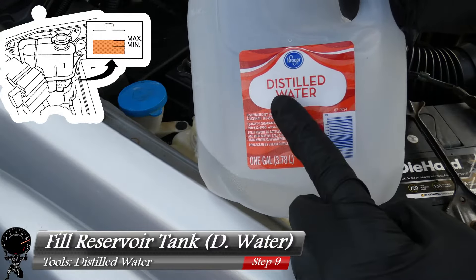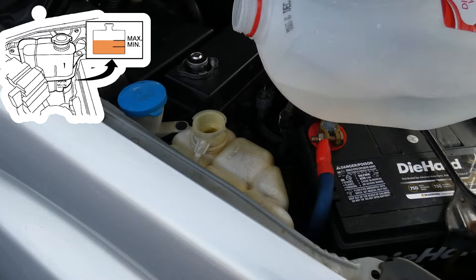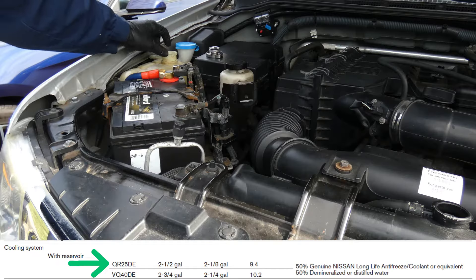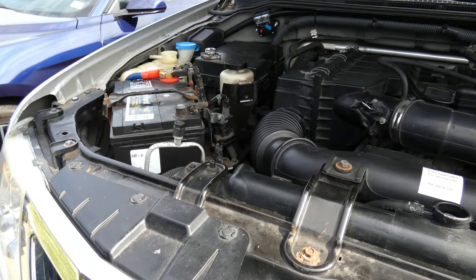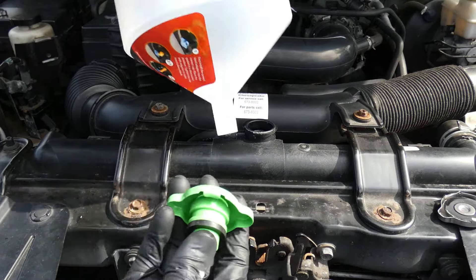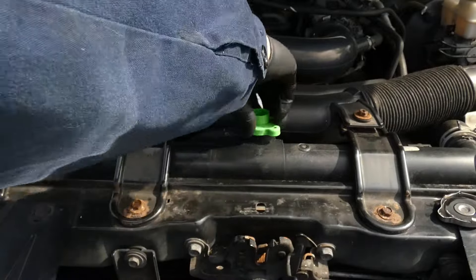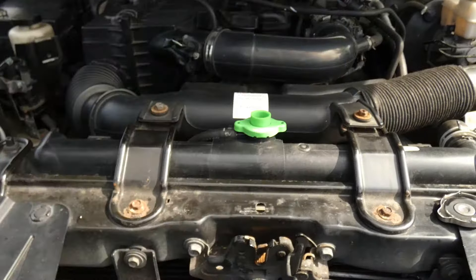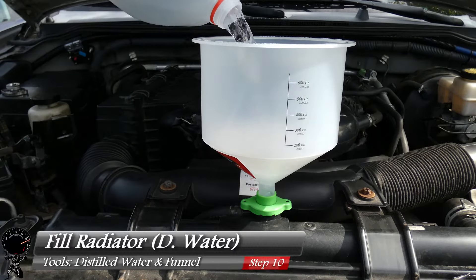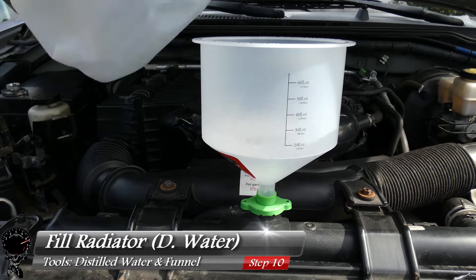Go ahead and grab some distilled water — you want to use distilled water, not hard water or tap water — and we're going to refill our reservoir tank to the max line. The whole system takes two and a half gallons, so we're going to put it back up to that mark. Now let's focus on the radiator itself, grab that funnel kit, and install the green cap that came with it. Tighten that up, install our funnel — this presses right on, it's really cool. Then grab our distilled water and refill the radiator. You just keep adding water until no more air bubbles are present.